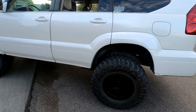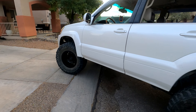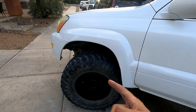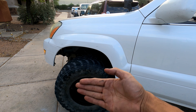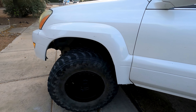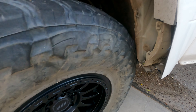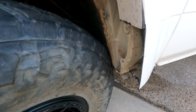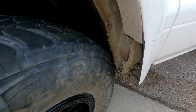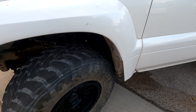Driver's side at flex — real impressive. Driver's side at full droop and turned. I'm against the body mount there, so I'm going to pull it into the driveway, do one wheel at a time, pick it up, cut the body mount, cut the inner fender, cut the pinch weld, hammer everything in, spray everything black, and call it for the night.